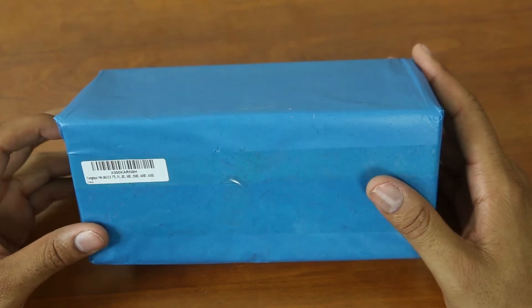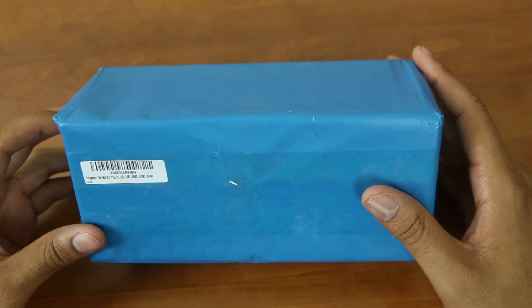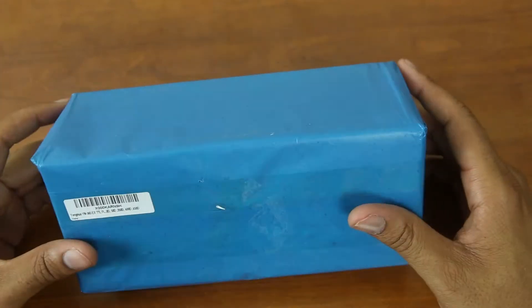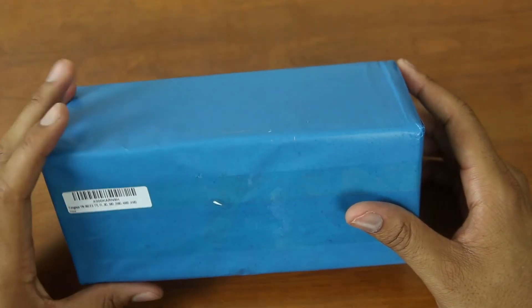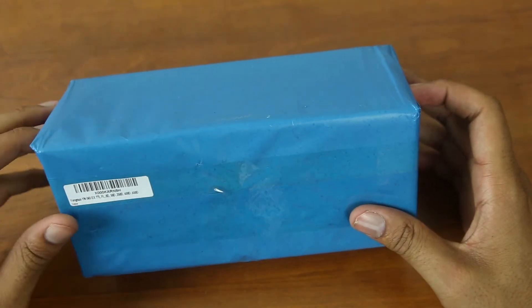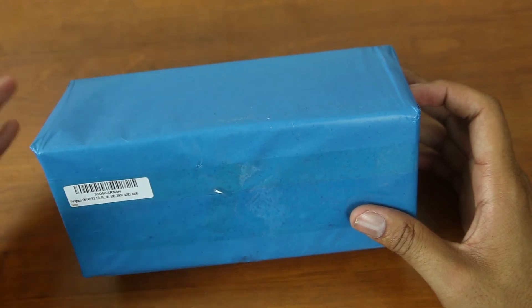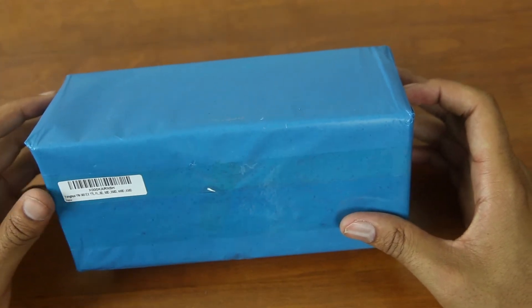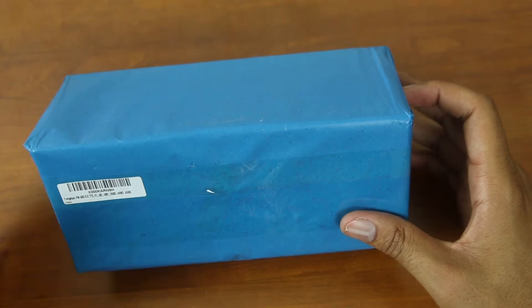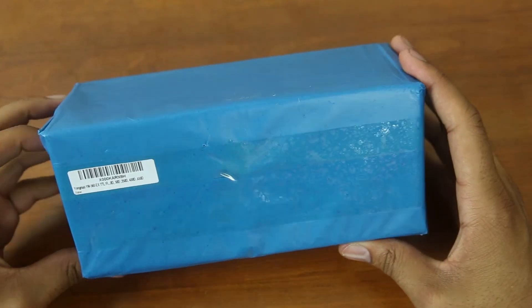This is the Yongnuo flash, and it's supposed to be a really popular flash. I was actually in the market to buy a Canon Speedlight, and someone said make sure you pick this one up first — it works just like the Canon one but at a fraction of the price. The Canon flash I was looking at was around $300; this one was $120. Let's dig into it and see how it actually is.